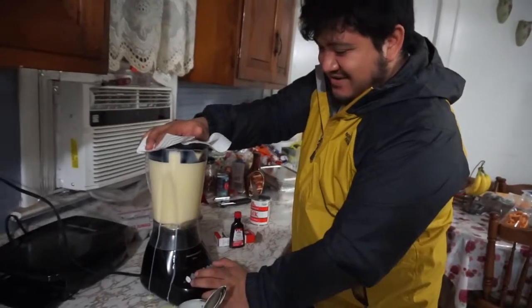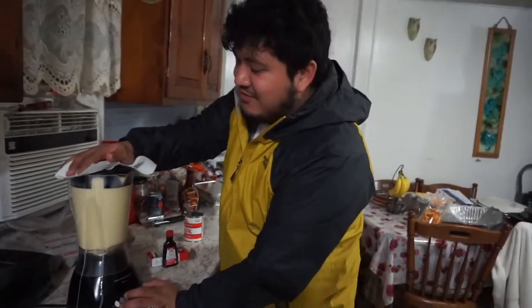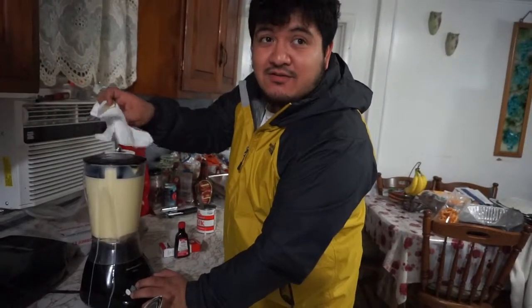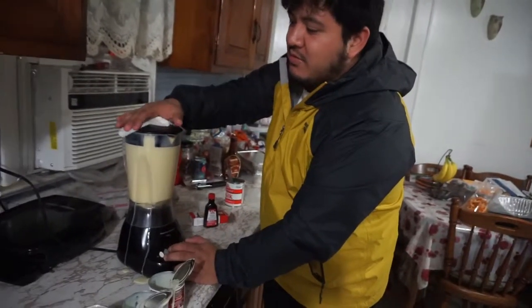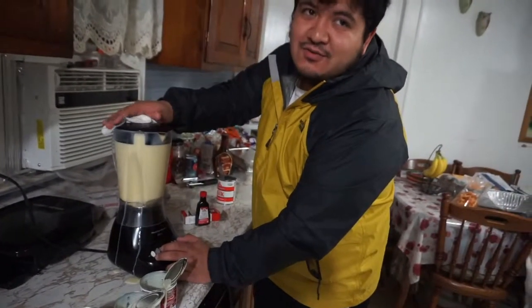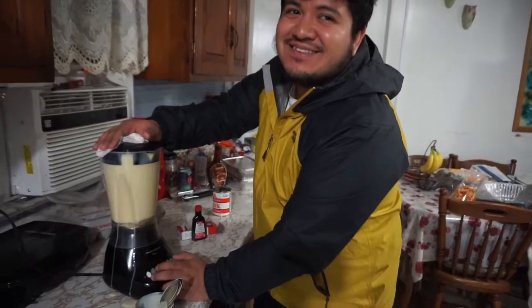So why didn't you use the mixer? Because this is an easier setup. I'm telling your mom. Anyways, this is what my mom tells me to tell you guys — there are secrets. It's different, I do it differently, it's not just with the blender — that's not the only secret.